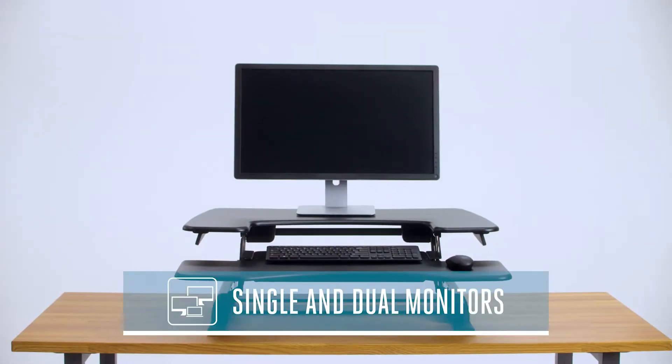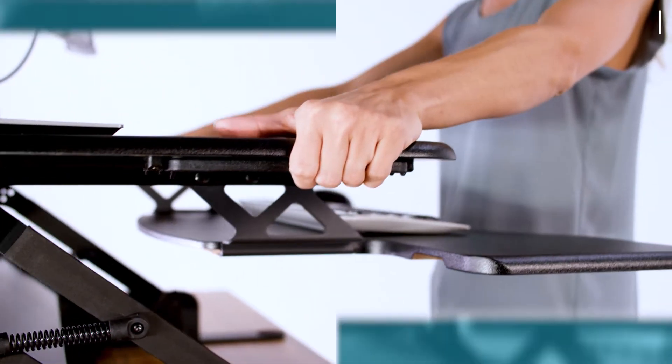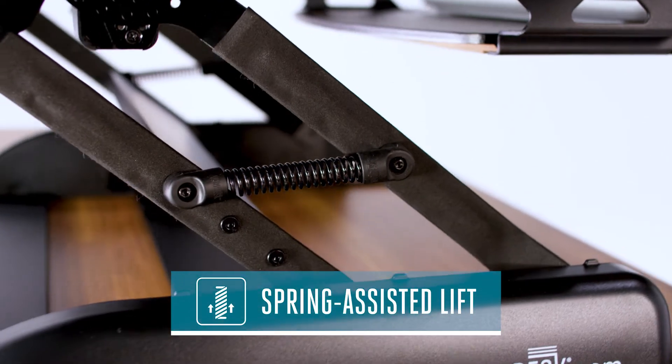The Pro Plus 36 is wide enough for single or dual monitor setups, and its simple two-handle design and spring-assisted lift make it incredibly easy to use.